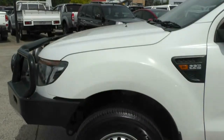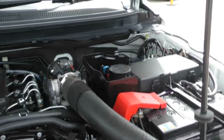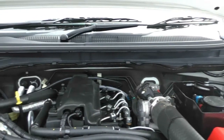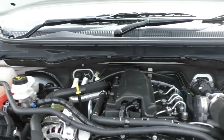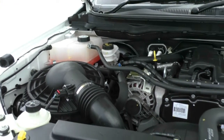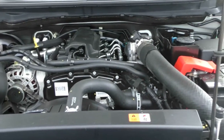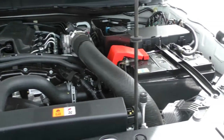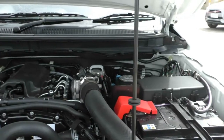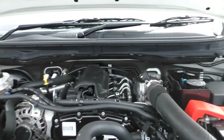We'll pop the bonnet and have a look at the engine bay. The engine bay has been kept very clean and tidy by the previous owner. This car is 4x2 — just to note so you're not expecting a 4x4. It is a 6-speed sports automatic, 4-cylinder, 2.2 litre turbo diesel engine. The engine gives you 110 kilowatts of power and 375 newton metres of torque. In terms of fuel capacity, it is an 80 litre tank giving you about 8.9 litres per 100 kilometres, turning into around 899 kilometres per tank on average. This car comes with a 5-star ANCAP rating and 6 airbags.